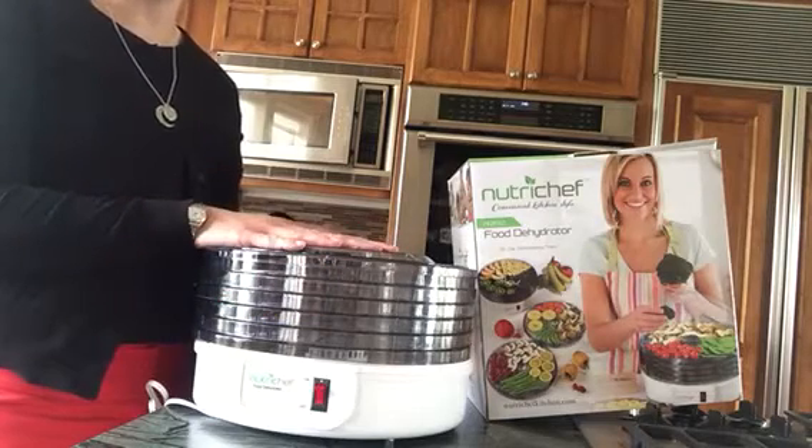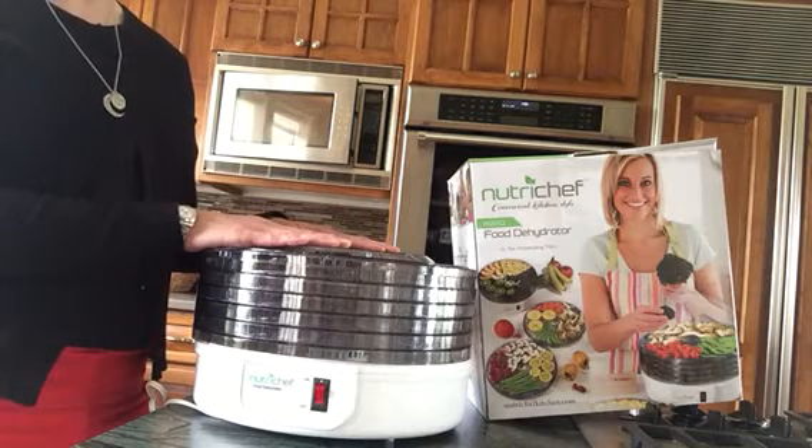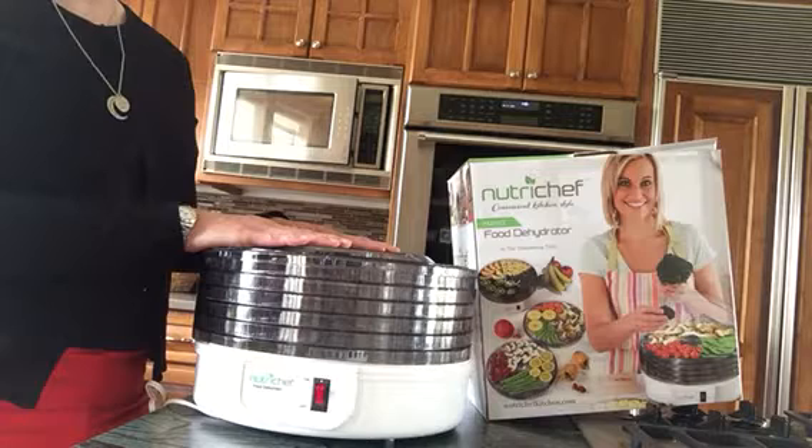When you dehydrate your food you actually retain 97% of the nutritional value, so it's a really great way to store your food and keep it from spoiling.